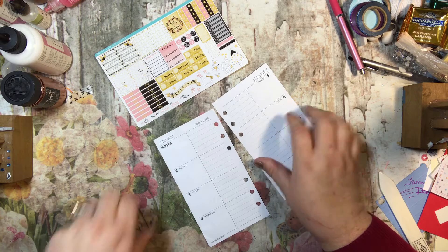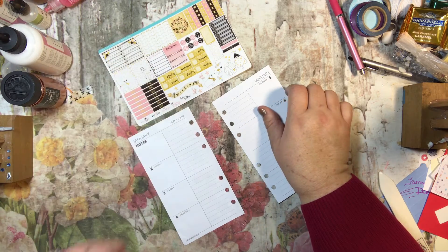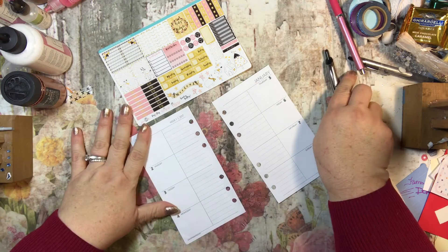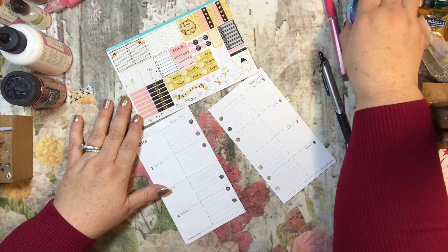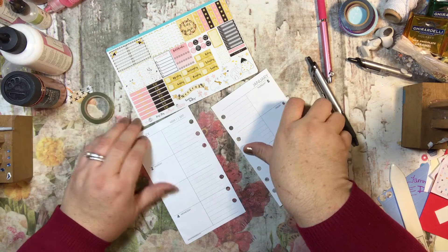It's early, guys. I am up and at them super early and I have no reason to be — it's just silly, but it is what it is. So I'm going to get out my pen, and this one doesn't have any washi, but I think I have some gold washi right here. I do. And this is the thin little gold washi, so it's really cute.